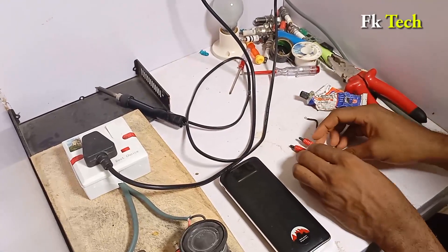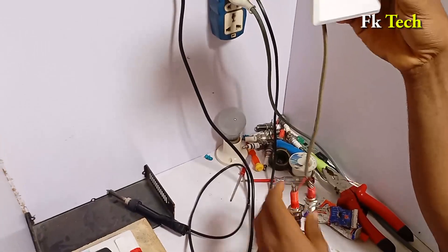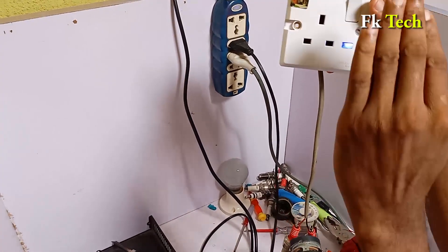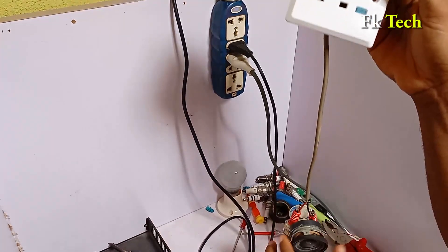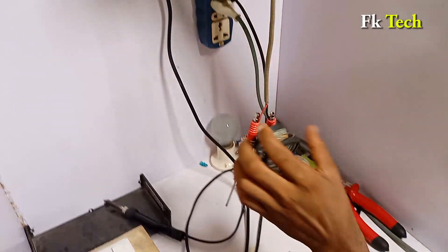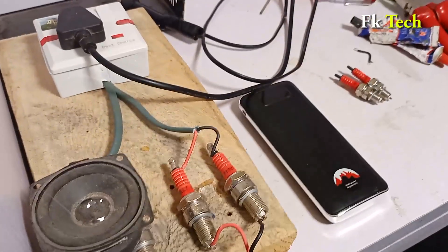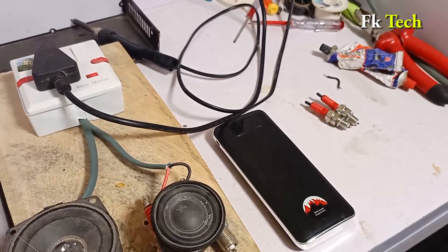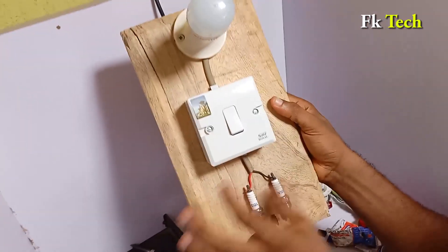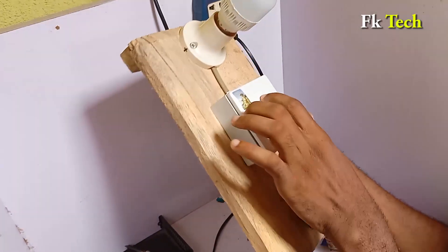Before we go into it, let me show you what I constructed before. When I put this magnet here and turn it on, it brings light — as you can see. These two spark plugs can actually power your refrigerator. You can learn how to construct this one on YouTube. This other one is with a copper spark plug — you can also check how to construct this one.